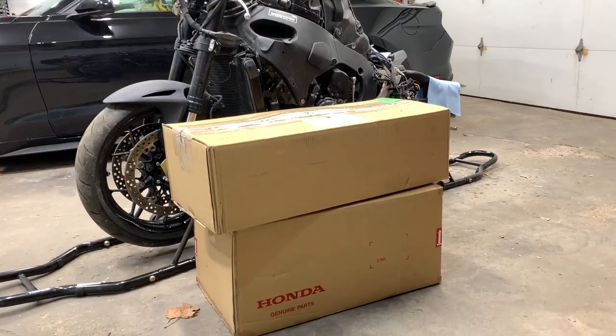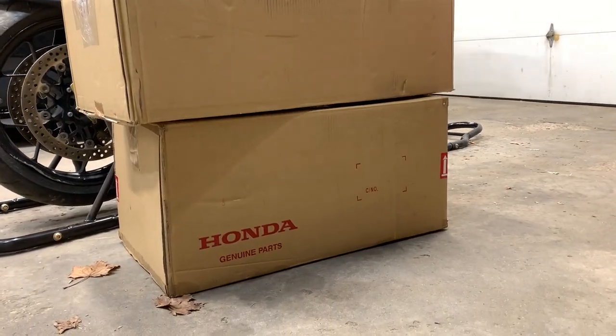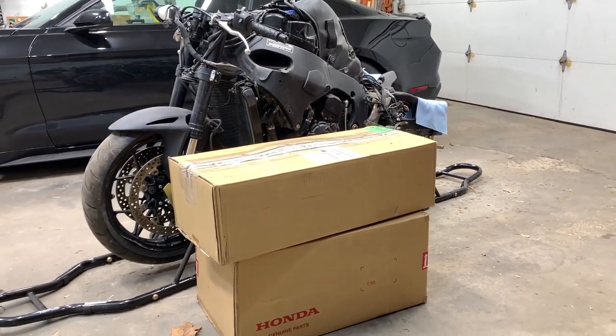Look at what we have here — two big packages. And look at that: Honda Genuine Parts. I can't wait to rip these open and show you guys what I got.